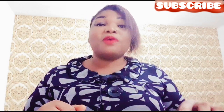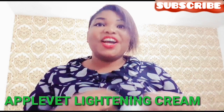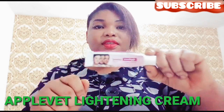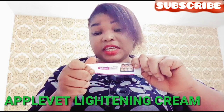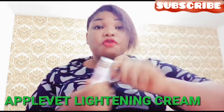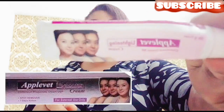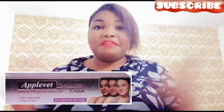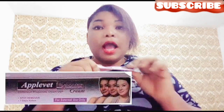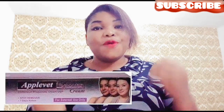Today I'm going to be talking about a tube cream called Apovate Cream. This is the cream — Apovate Cream. Apovate is a 7-day action for spot removal. As it reads here, Apovate Lightning Cream. I'll be leaving the picture on the screen for everybody to see and have a close view. Apovate is a lightning cream and it's also a spot remover.